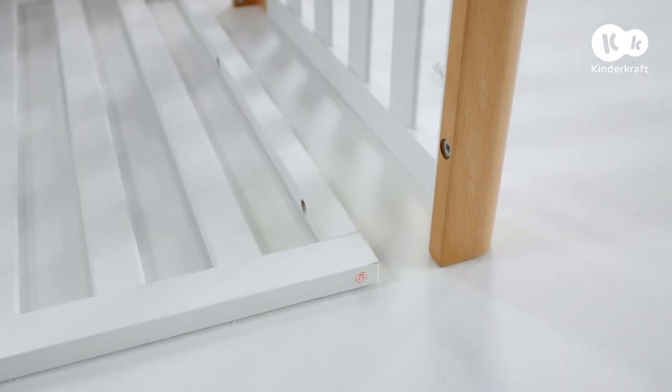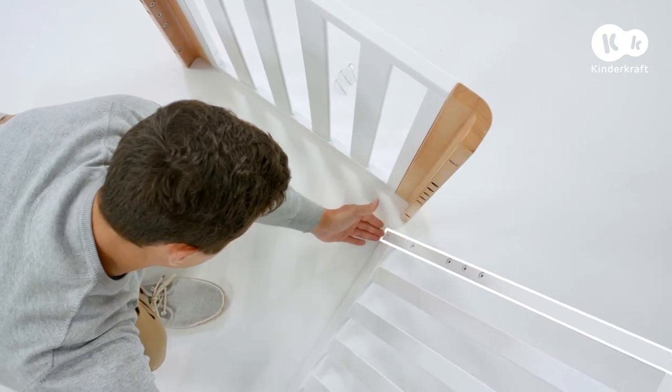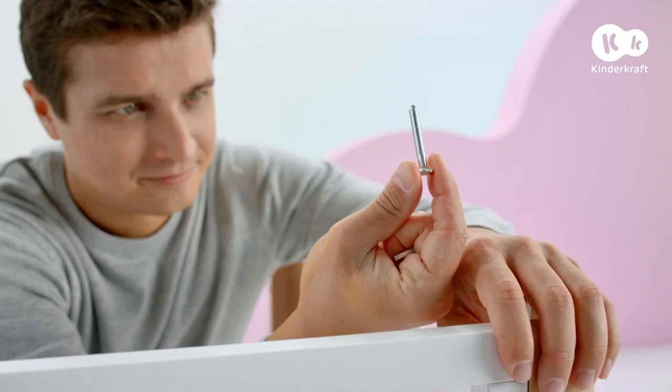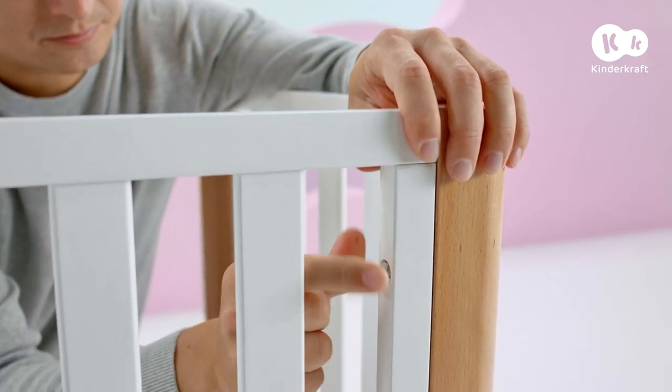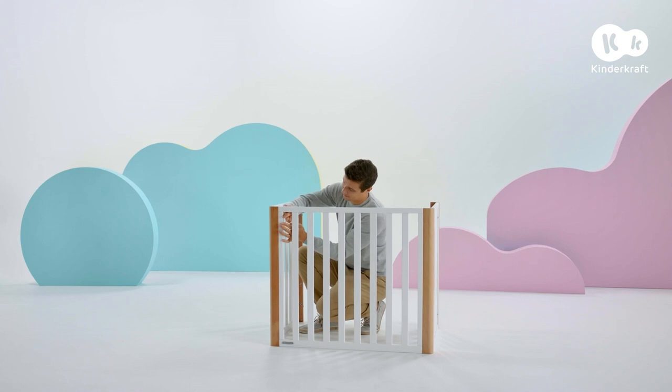Now connect one side with the end panels. The wider horizontal strip should be at the bottom and the holes on the inside. Use these screws to connect the side to the end panel. Do the same on the other side.